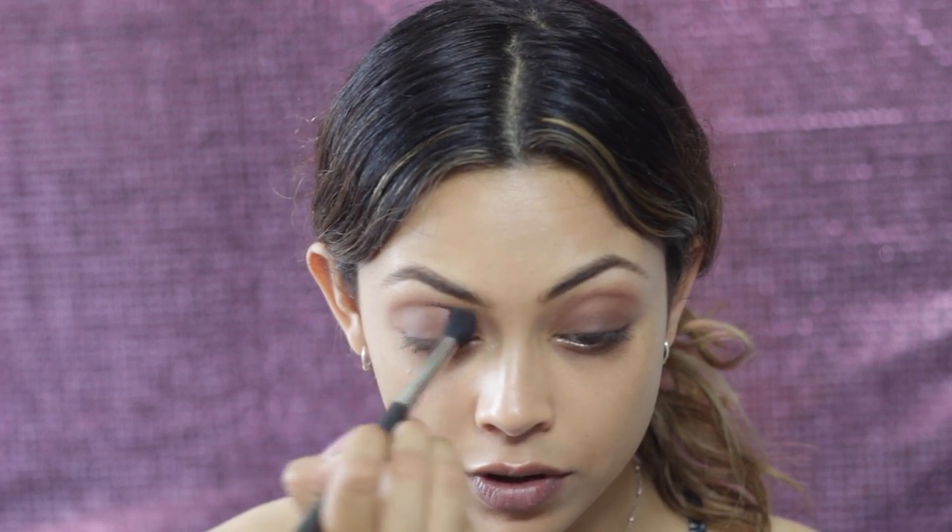I'm going to take a clean fluffy brush — this is a Crown brush — and with no product on it I'm just going to blend all of that together. Going back in with those warmer colours because I just want more of the orange to show through. I feel one side's more orange than the other. Blend, blend, blend — I could blend for hours. It's quite therapeutic.